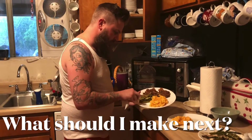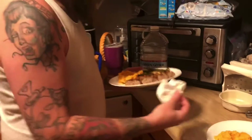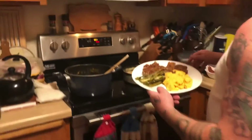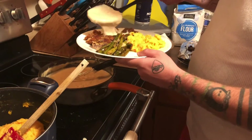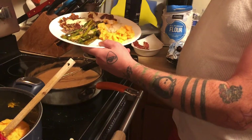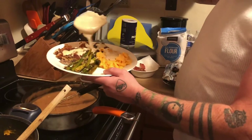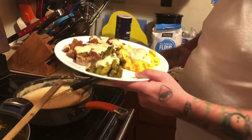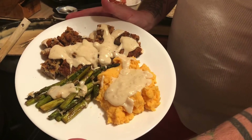Here we are, guys. Pre-gravy. Oh, fuck yeah.